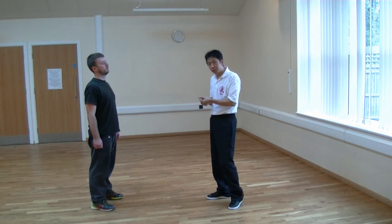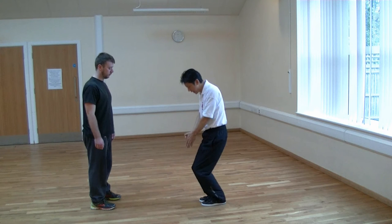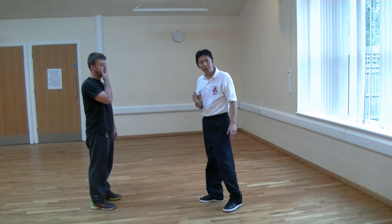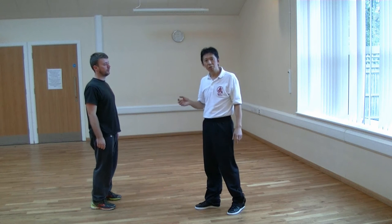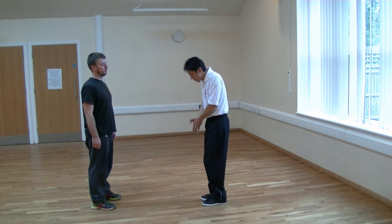The alignment we've already covered in the previous video, so we'll look at the first three key references. The first key reference is that we have to sink into the ground for the root. Without this sinking action, there is no root in our stance. The whole process of rooting depends on us actually sinking down.